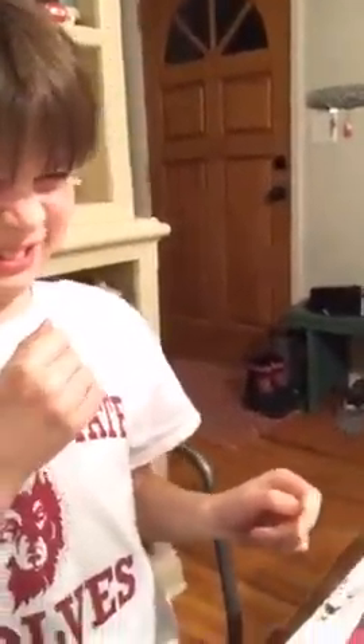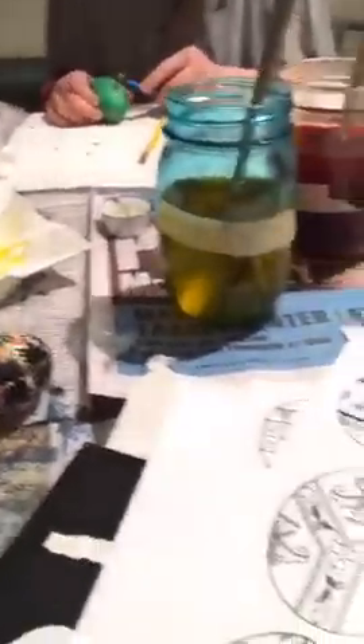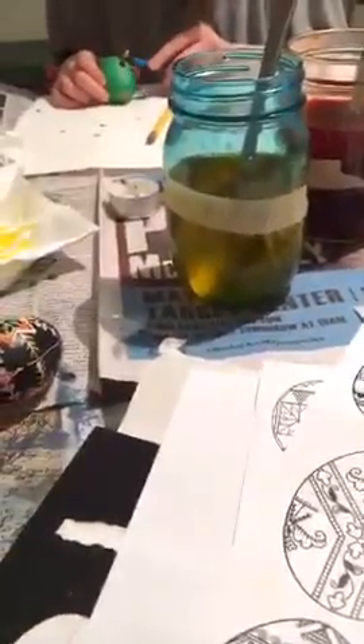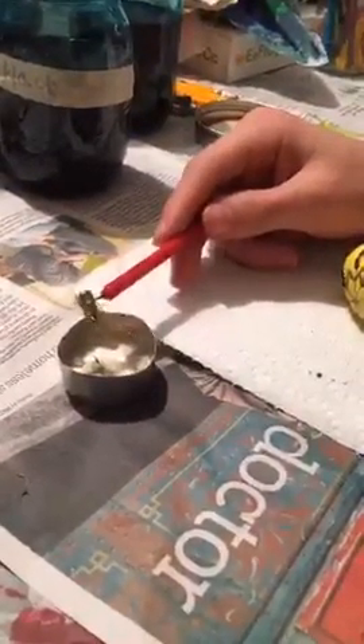The kit was I think like $25 or $30 for everything. You get a bunch of dye packets, two kistkas, the instructions, the designs, and the wax. It's totally worth it. We can reuse the kistkas and the wax; the dye packets are the main consumable.